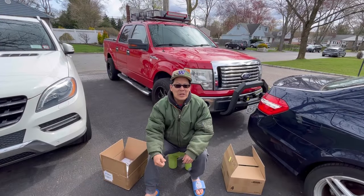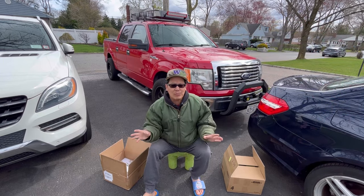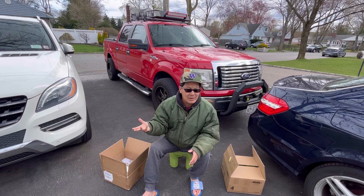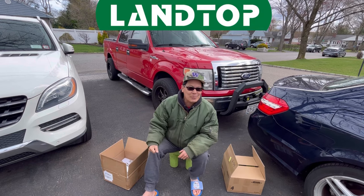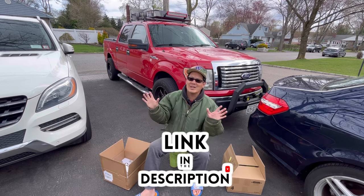Hey guys, how you doing? It's Henry at Mowers and Blowers, welcome to another weekend product review. Today I've got two boxes of products because Sketchy has a hitch — I never had a ball hitch for it — so I selected a ball hitch from the Land Top store, they call it Land Top Mall. Go check it out in the link in the description, lots of items.